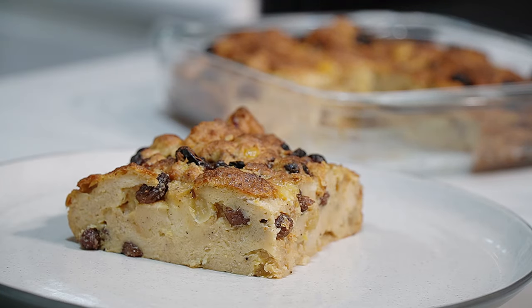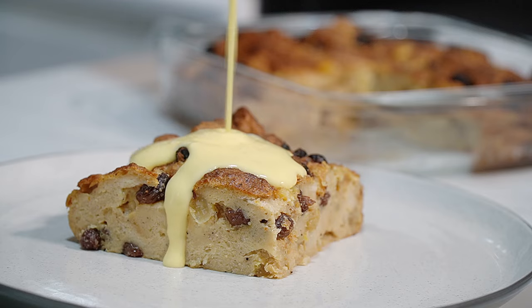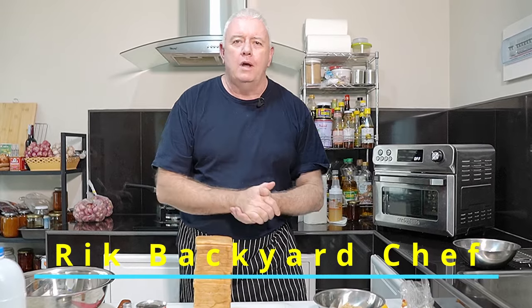Now that looks a bit special. All we need now is some custard. Hi everyone, welcome to Backyard Chef, I'm Rick. Today we are making a Liverpoolian pudding, and this is iconic to Liverpool.